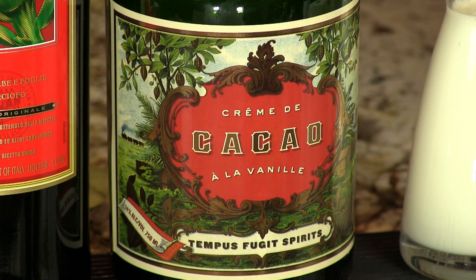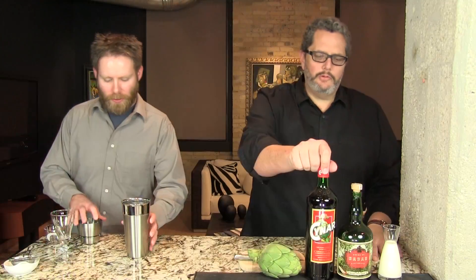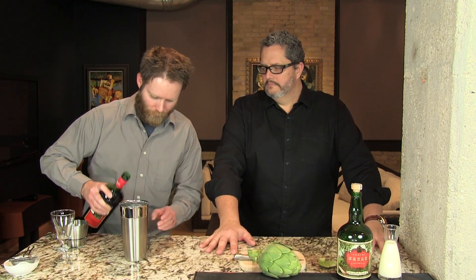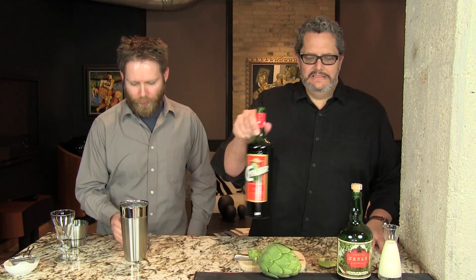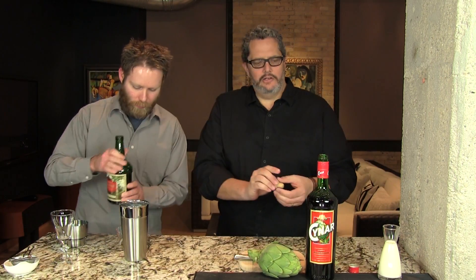The creme de coco gives it a nice added sweetness and some chocolate notes, and of course the richness comes from that heavy cream. Let's begin — we're going to throw everything right into our cocktail shaker, starting with one and a half ounces of the Cynar. Then one and a half ounces of creme de coco, chocolate liqueur.